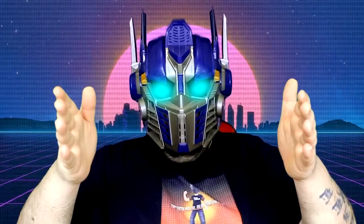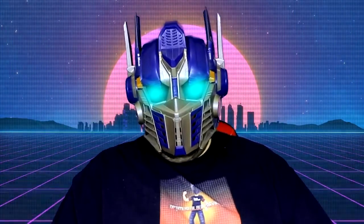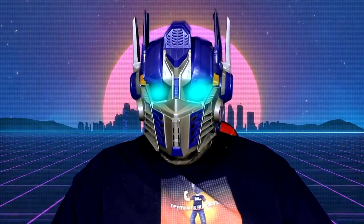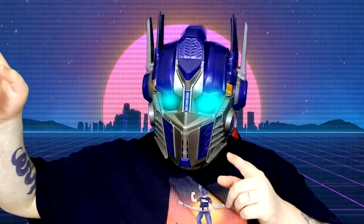Hey everyone, Optimus Walbur here and this video is not suitable for children under the age of 13. This is aimed at young collectors and adult collectors. Let's start the video.